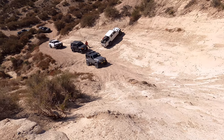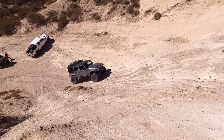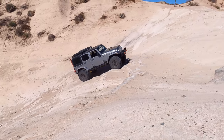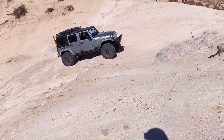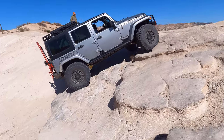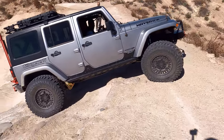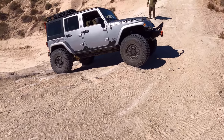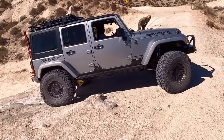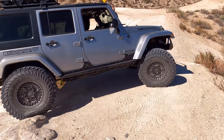So after Nepo finished spotting the first vehicle, we decided I should go next so the rest can copy my line. I'll be doing the easy line going up. But for a lot of first timers, this climb can be very intimidating. The video doesn't do it justice, but this climb is like a 45-degree incline towards the top, and at the very end you have to make a sharp left turn.